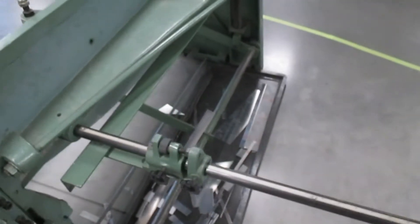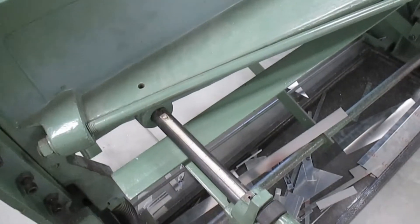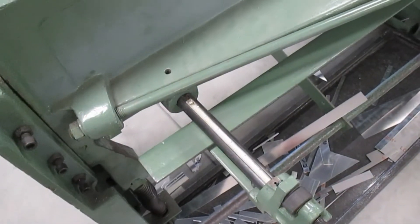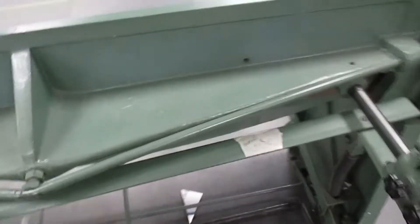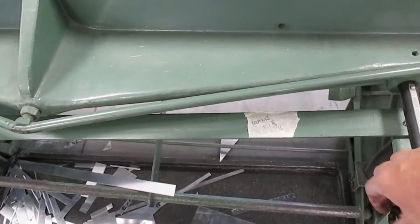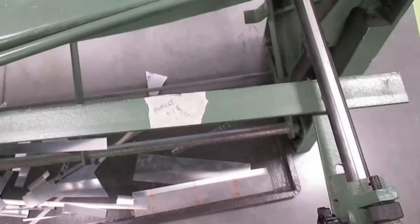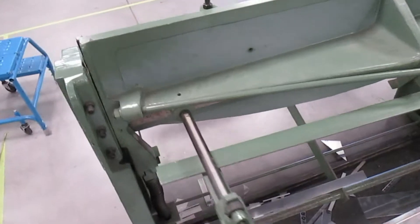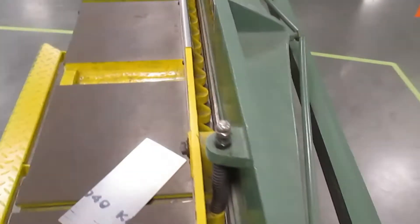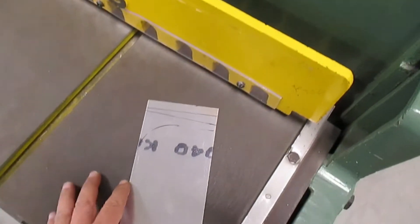Most of them have a set of arms out the back, and on those arms is an adjustable stop. You can see the stop there — we can set very specific distances so that we can just run our piece of sheet metal in and very accurately cut consecutive pieces time after time. A very handy tool.